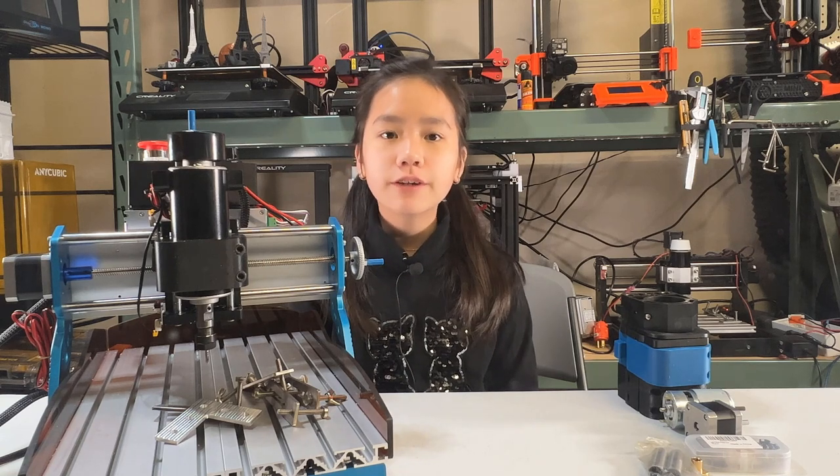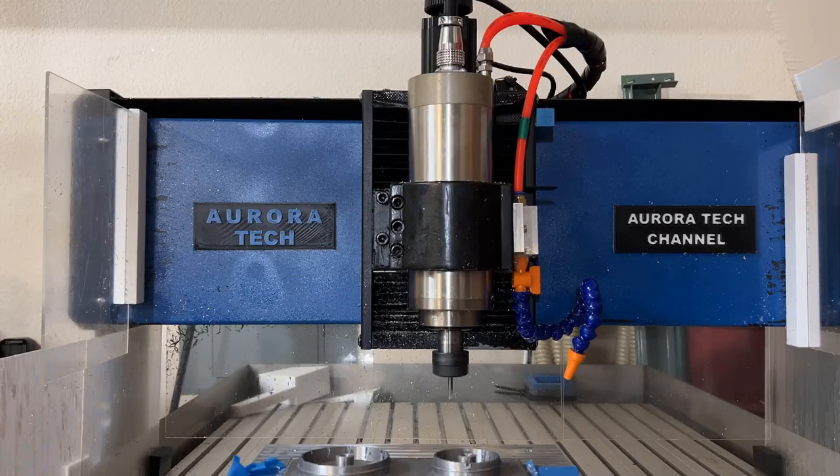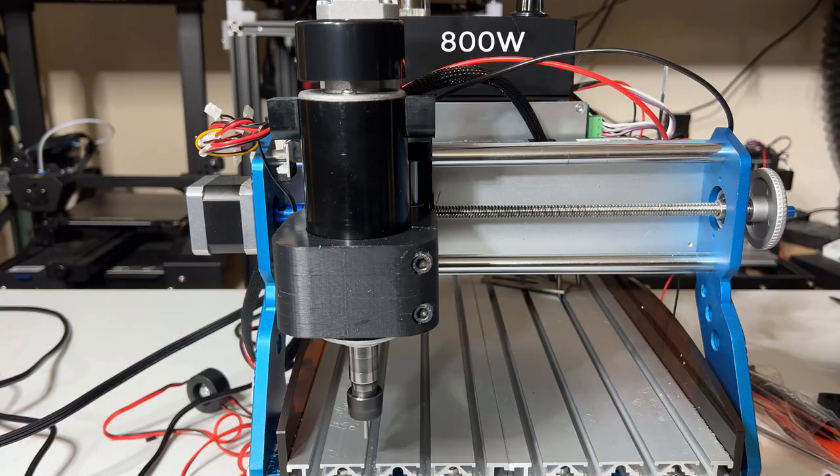I think this cheap 800-watt spindle from AliExpress is not safe to use unless you slow it down to around 70–80% to make it work like a 500-watt spindle. Most 800-watt spindles on the market are water cooled and powered by a VFD, like the one I'm using on my larger 6090 steel structure CNC — that 2.2-kilowatt spindle is water cooled, quiet, and powerful. So I don't recommend anyone try this kind of 800-watt air-cooled spindle; for a small desktop machine like this, I would stick with the 500-watt spindle.